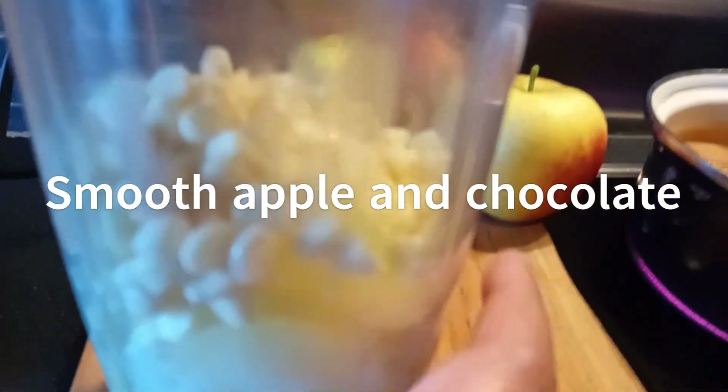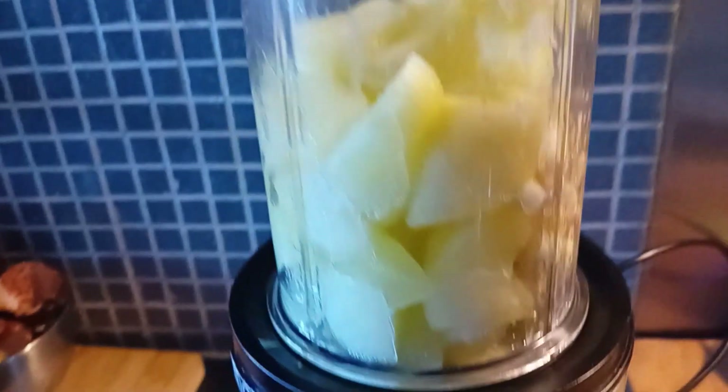Smooth the chocolate and the apples in your smoothie maker until it's airy and bubbly.